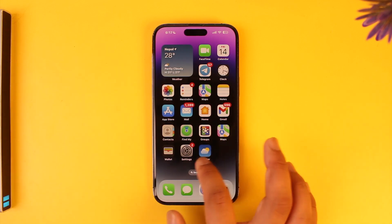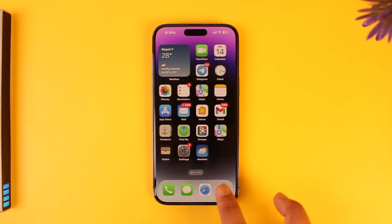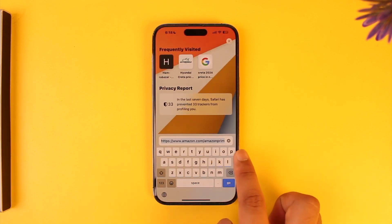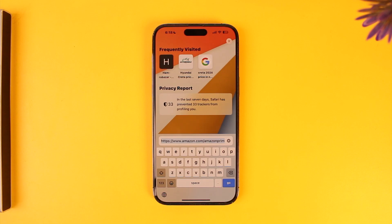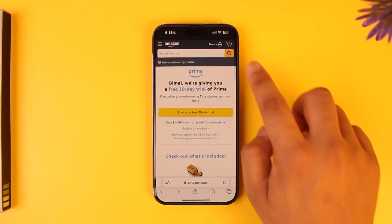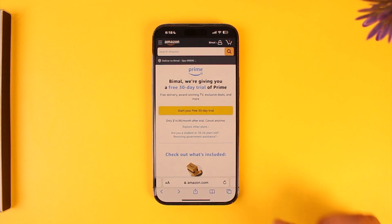Instead of using the Amazon app, I would always recommend that you open your browser instead, then go to amazon.com/amazonprime directly. I'll make sure to drop a direct link in the description box below. Then log into your Amazon account.